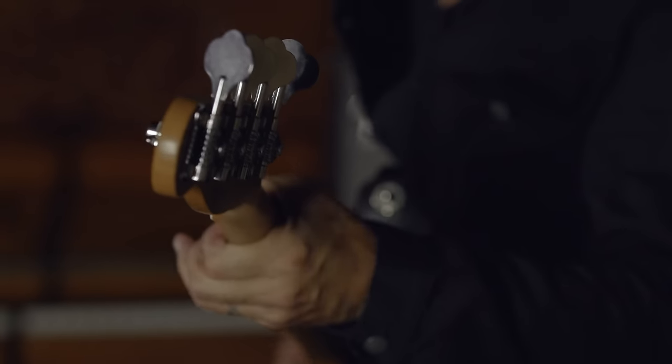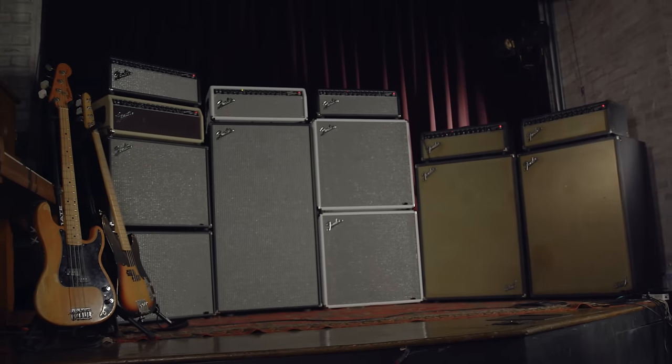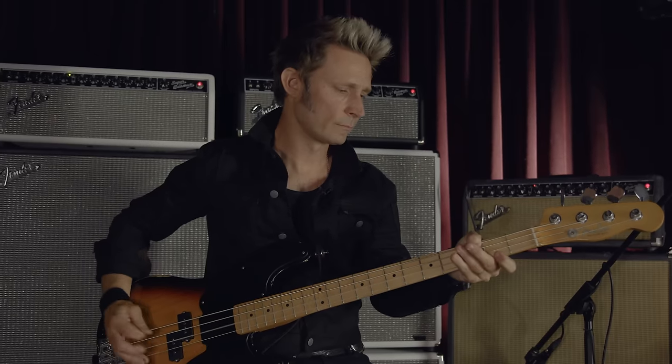I've been playing these Fender bass amps for different iterations of them and different configurations — I don't know, it's going to be like 12, 13 years now. I penned a great email to the heads of Fender and just said, look, we can do something really special here with the Fender bass amp series.